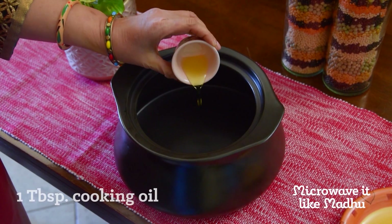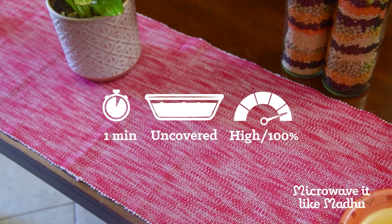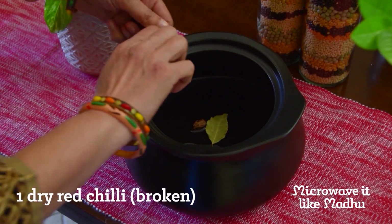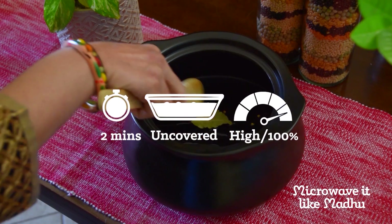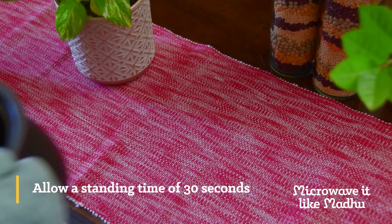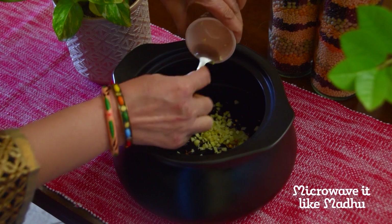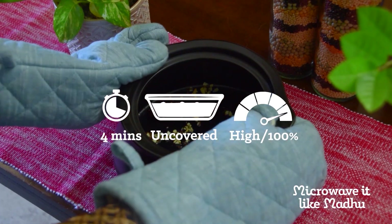For the dal tadka, first microwave oil on high, uncovered, for one minute or until the oil is warm. Add cumin seeds, black cardamom, bay leaf, and red chilli. Mix and microwave on high, uncovered, for two minutes or until the cumin seeds change colour slightly. Allow a standing time of 30 seconds. Next, add garlic, mix, and microwave on high, uncovered, for four minutes or until the garlic is slightly pink. Allow a standing time of one minute.